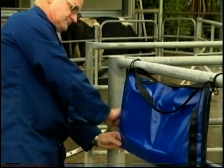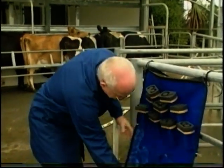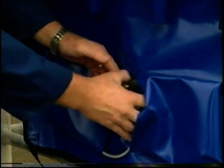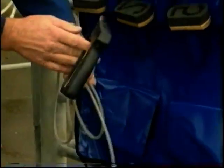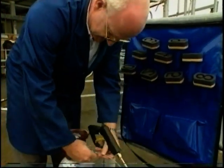Everything you need is in the Brandable kit, which doubles as a handy hanging organiser on the job. The Brandable dry ice gun is supplied with a steel reinforced delivery hose and coupling for a standard CO2 bottle. Simply connect up and you are ready to produce instant dry ice.